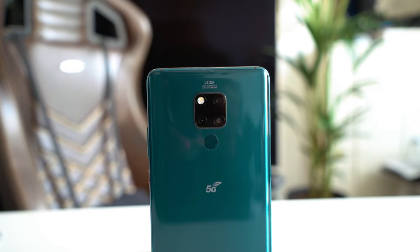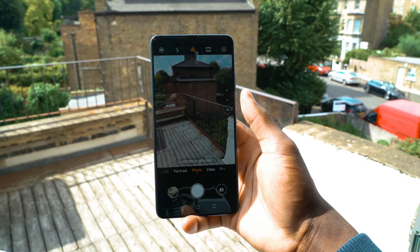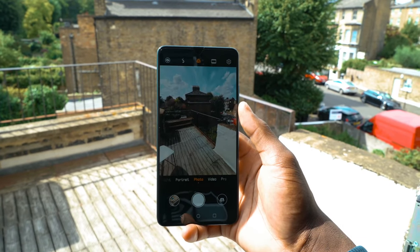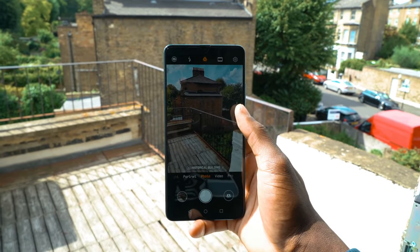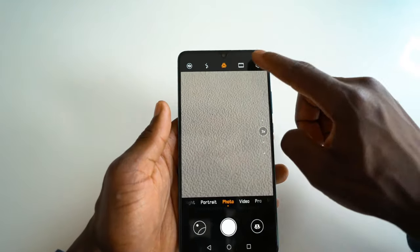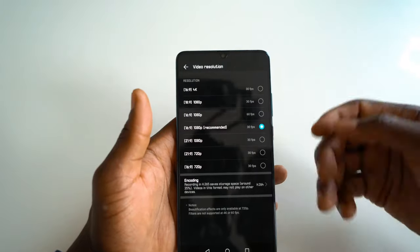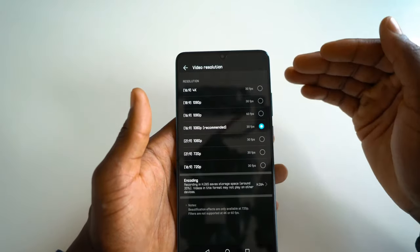In terms of the camera setup, we have a triple Leica camera with Master AI, which you can activate or deactivate. With it on, it recognises the scene and optimises it intelligently. The standard lens is a 40 megapixel wide-angle at f1.8. Then there's a 20 megapixel ultra-wide-angle lens supporting macro photography at f2.2. And a 20 megapixel telephoto lens at f2.4, giving sharp images. On the front you have a 24 megapixel camera. For video, you can record up to 4K at 30fps, or 1080p at 60fps.